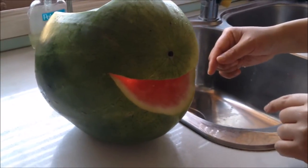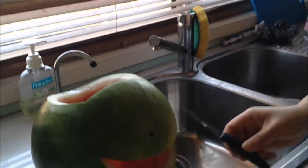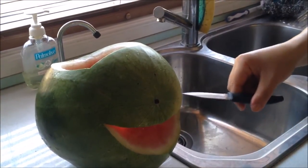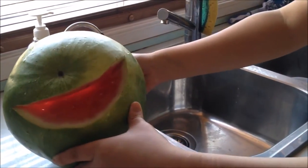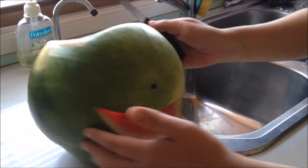Did you use a small knife or a big knife? Just a small one. So just a nice little knife — very manageable. You cut that piece out so you get a nice mouth area, and we're going to put some pips in there made of cardboard in a second.